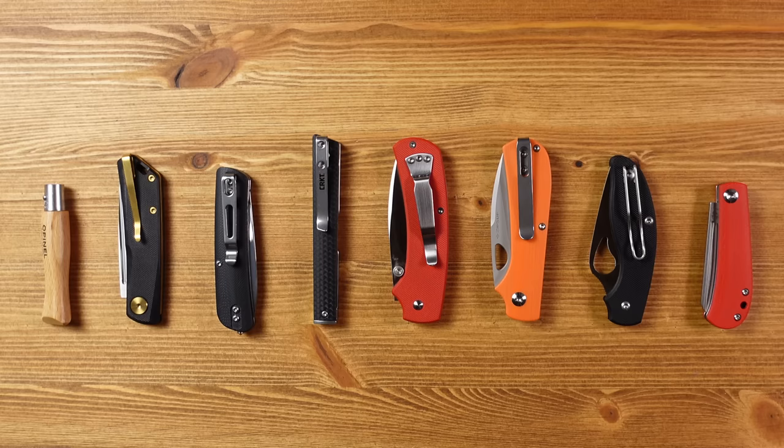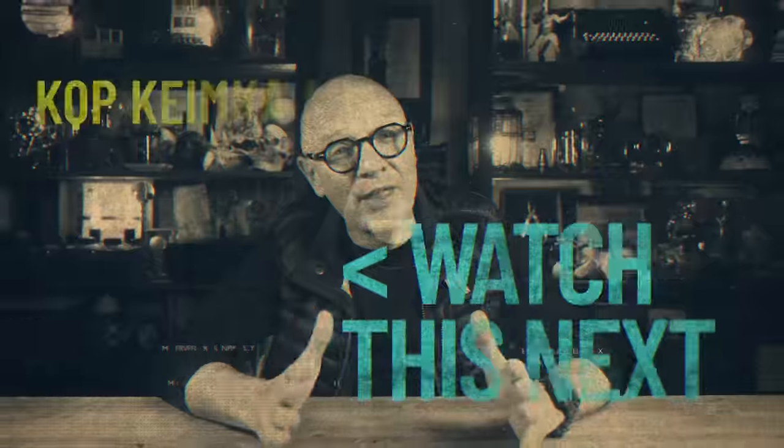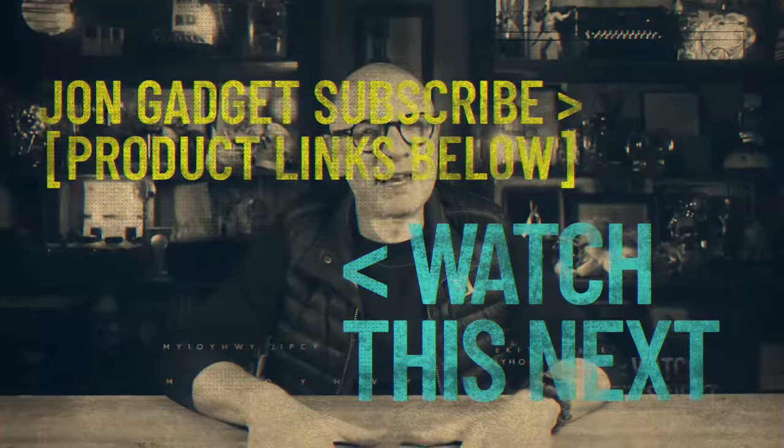And here are all the knives featured lined up for comparison in the closed position, and here they all are in the open position. Some of the knives featured in this list are my own and the remainder have been supplied on loan by Heinnie Haynes. They are friends of the channel and we're big fans of what they do, so a huge thank you to them for their support. So there you have it — I hope you found that useful. Thank you as always for watching. Have a great day and I'll see you in the next one.